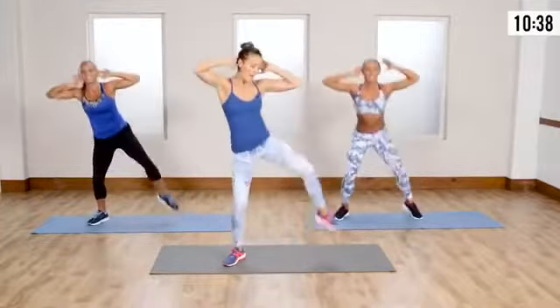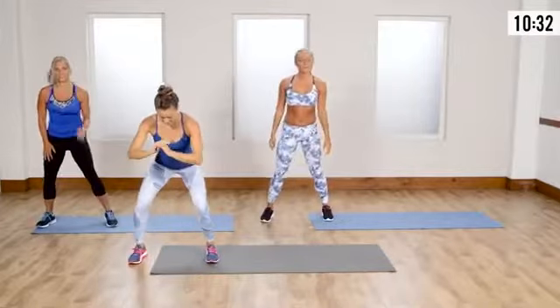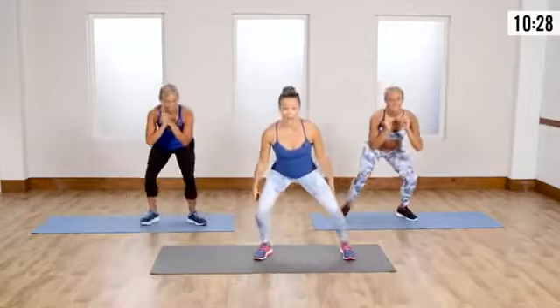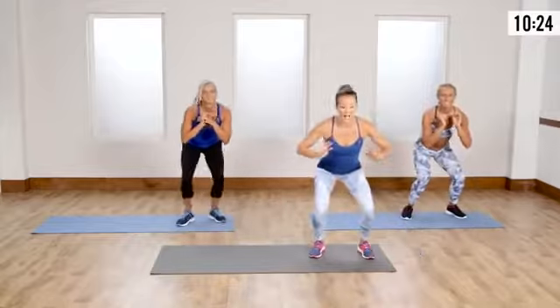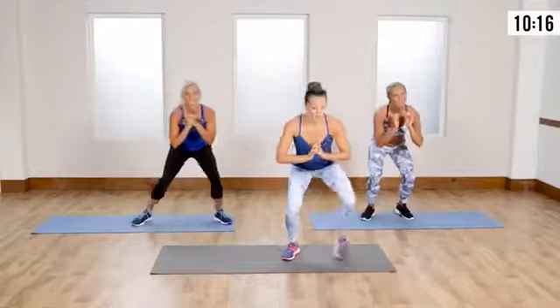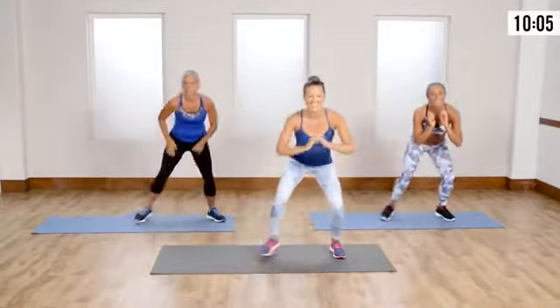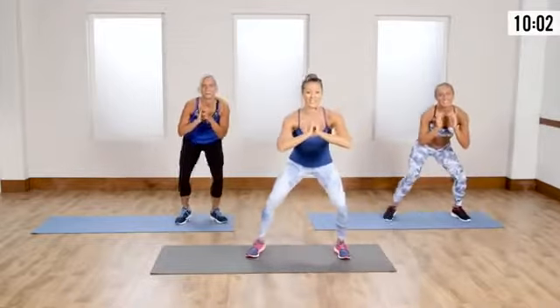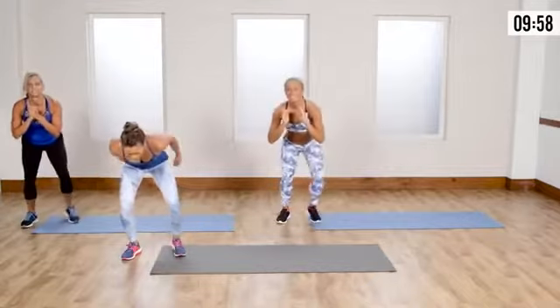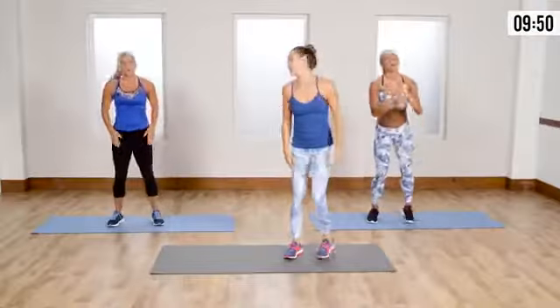Let's go into crab walks — I know the legs are feeling it already. Go low, keep the chest up high, heels are on the ground. However far you have in your living room — you might only go a couple feet, that's okay. Try not to come up from that squat until we're done. The reason I have my hands in front of my chest is it forces me to keep my chest up — good focus on posture.